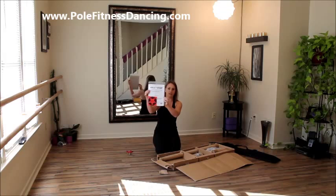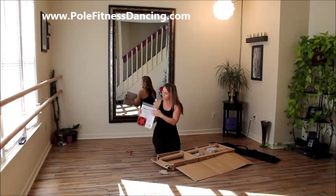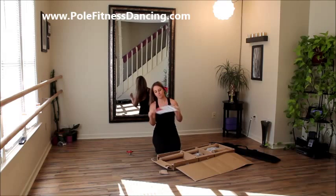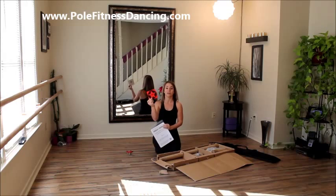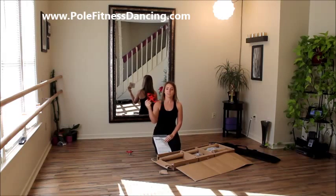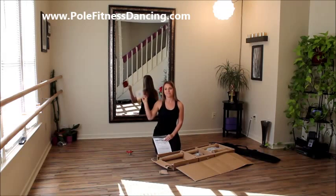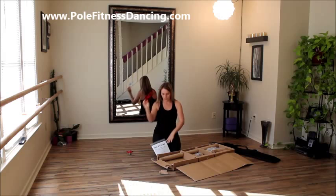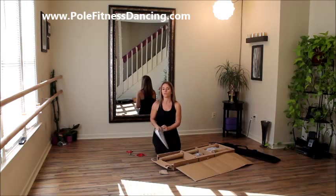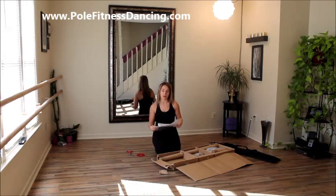We have the instructions here. It says Pole Star Commercial Studio Grade Fitness Dance Pole. And there's a little card here — it says Instructional Video on it, but it's not a DVD. When I bought it, I expected this to be a DVD, but it's a little flip card with a QR code on the back and a domain name to go to. But it doesn't give you an actual video included — so that's really deceiving right out of the gate.